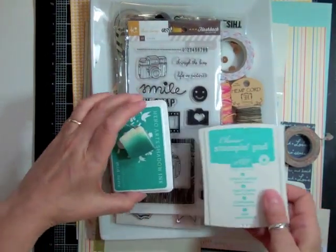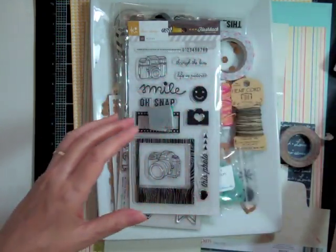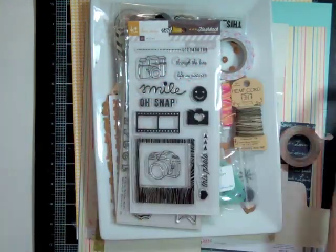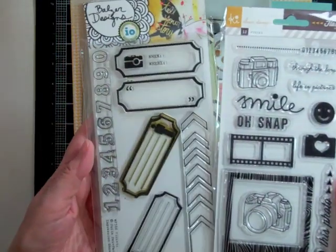Hi everyone, it's Nicole and I have another layout using the Planetarium May kit. I'm just showing you some of the stuff I might be using. I have the Hero Arts Tide Pool and the Stampin' Up Coastal Cabana.